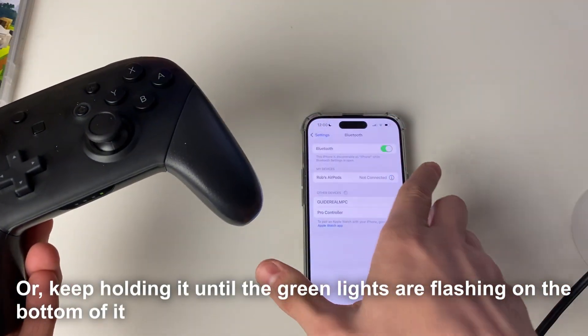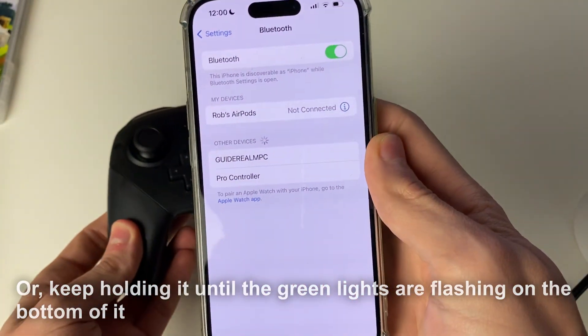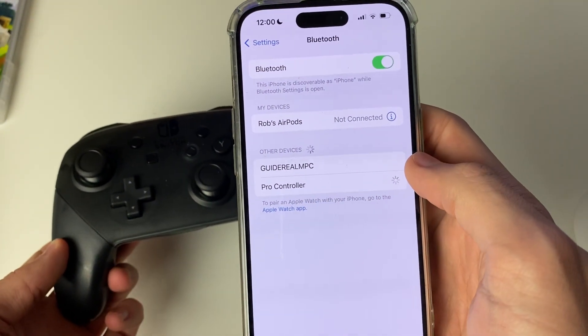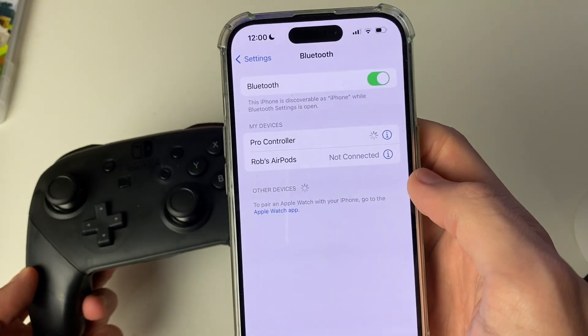It should then appear in your Settings. Click on it and it'll take a moment to connect. Once it's connected, it will say so.